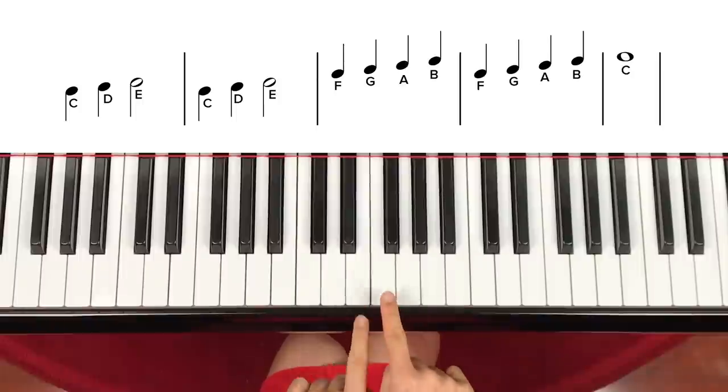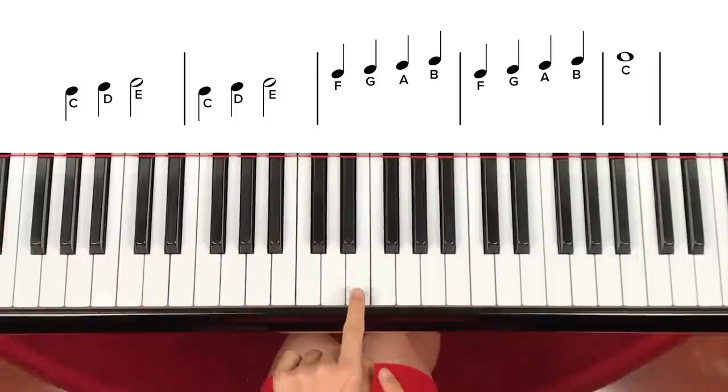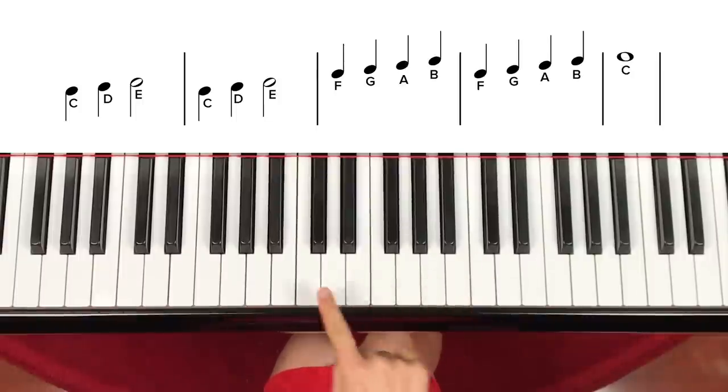So C, D, E, F, G, A, B — C, D, E, F, G, A, B — and C comes back again.